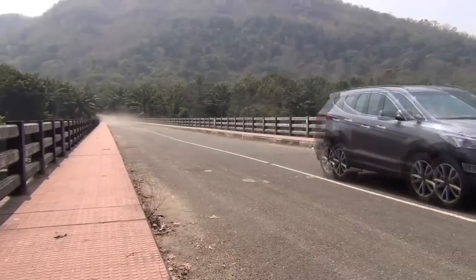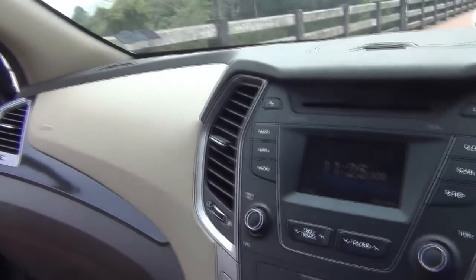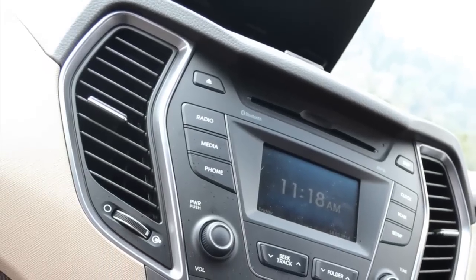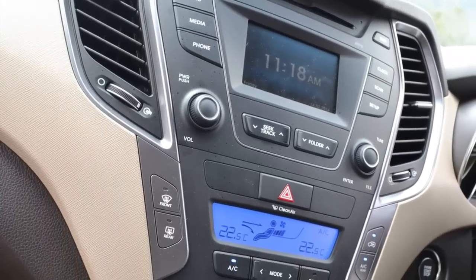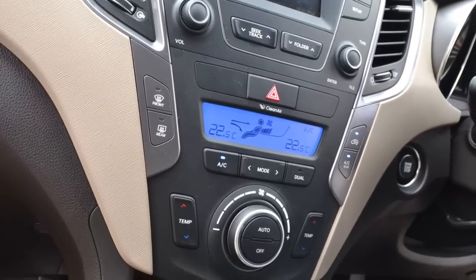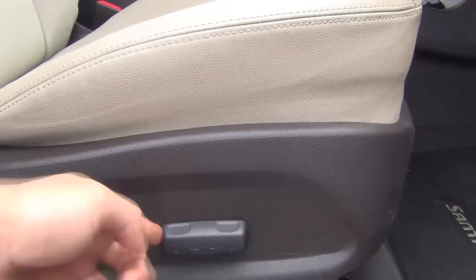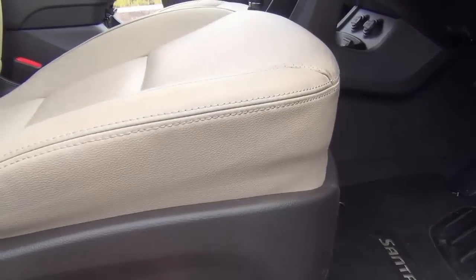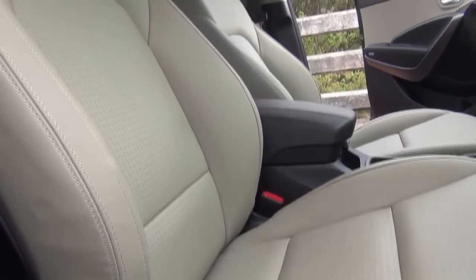The dashboard design is fairly attractive with high quality materials, dual tone colors. The central infotainment system gets a touchscreen, there is a dual zone automatic climate control system, and there are large AC vents on both sides as well as in the middle and rear seat areas. The car has three rows of seats. The front row gets electrically adjustable seats which can be adjusted in 12 ways — you can adjust the height, under thigh support, recline, lumbar support and more.